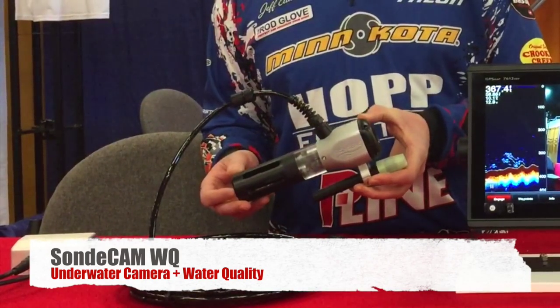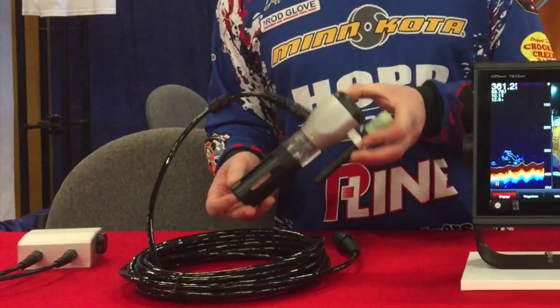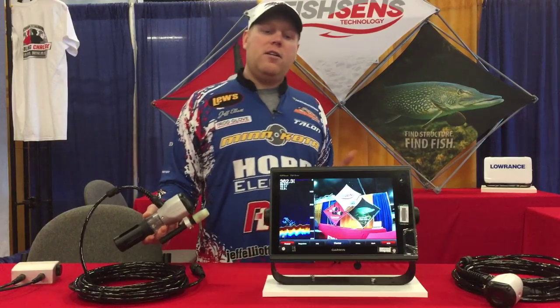This one will actually tell you water quality — temperature, depth, dissolved oxygen, pH with additional probes. Great way for finding the thermocline, finding areas where there is no oxygen — obviously there's going to be no fish there.